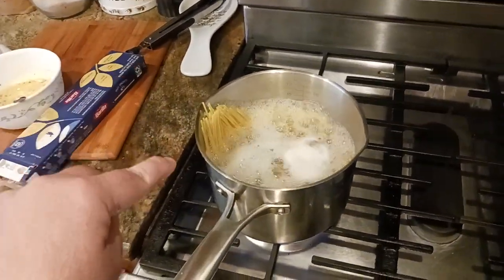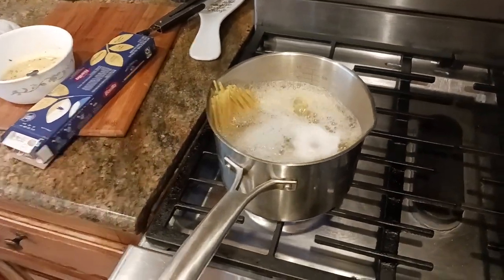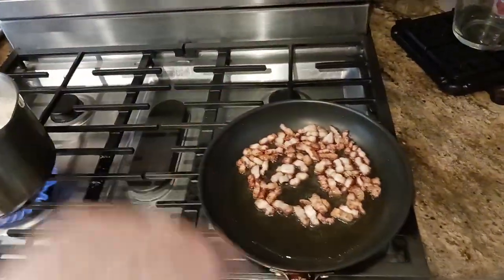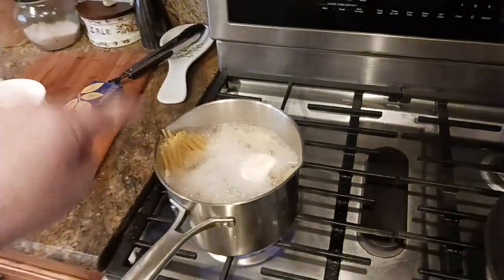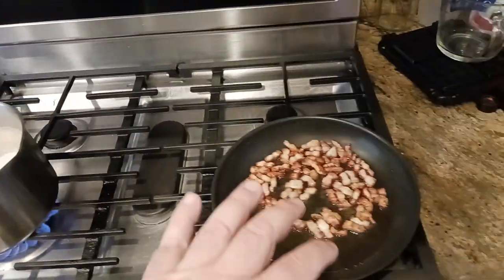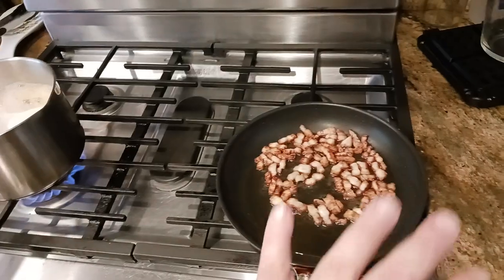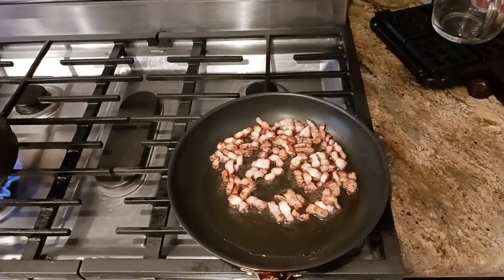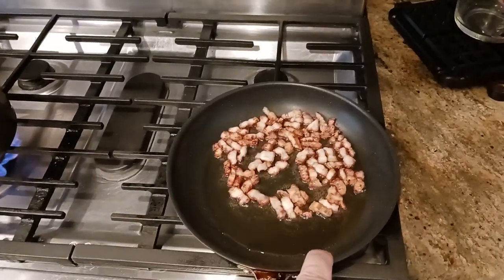When this is cooked and done, what I'm going to do is drain off most of the water, put all of the pasta into this pan, stir that around with some residual pasta water — maybe like a quarter cup or so — and let the pasta kind of make this harmonious entanglement with the pork belly.